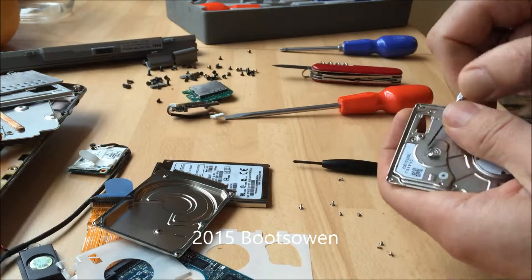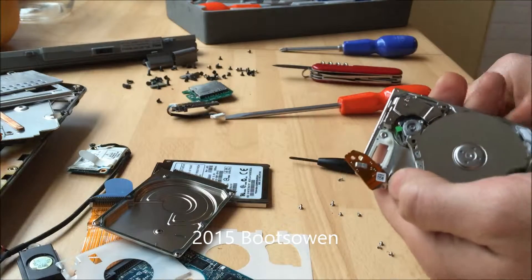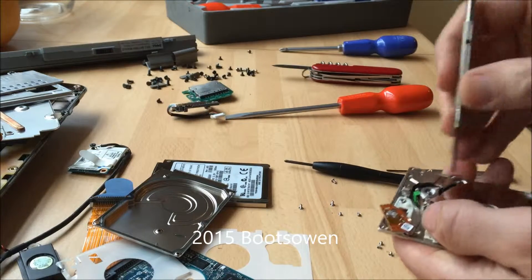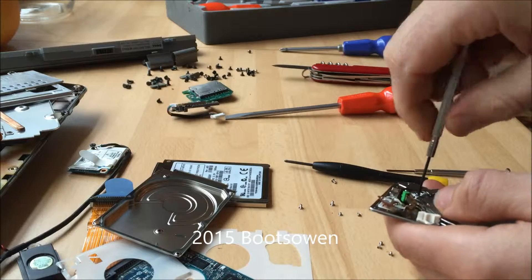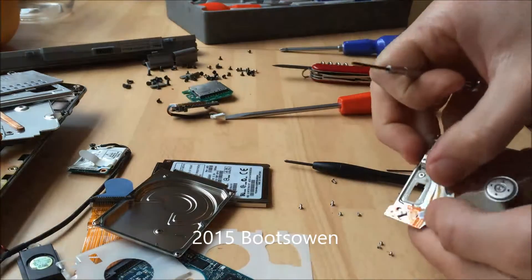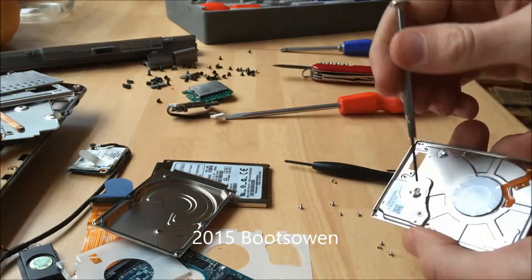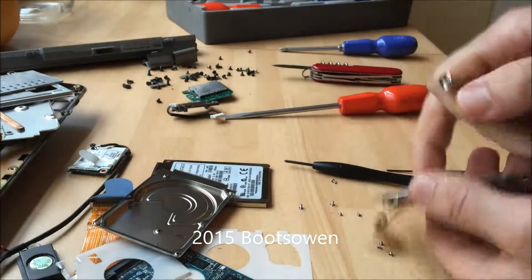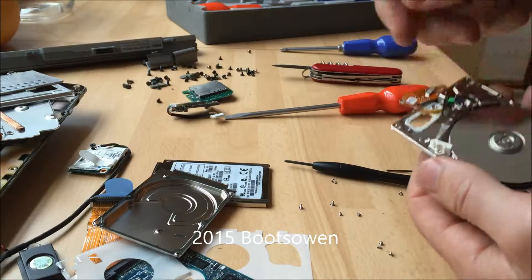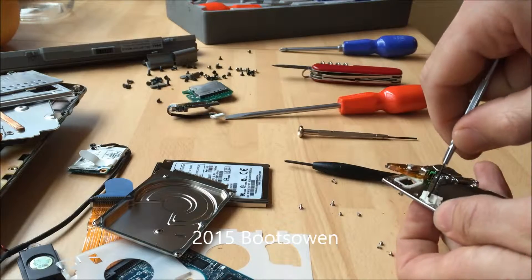More stickers on the back. And that looks to be socketed - let's see if this is the right size. Yep, so it's a little hex bolt there. There's another star-shaped screw here on that holding clip.